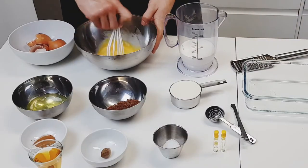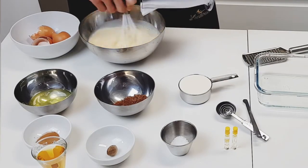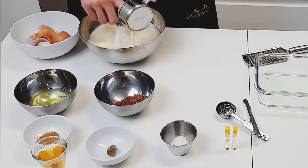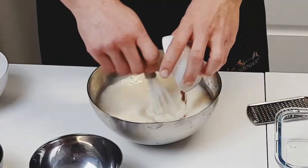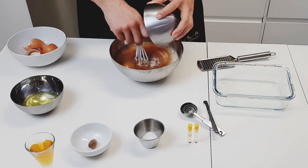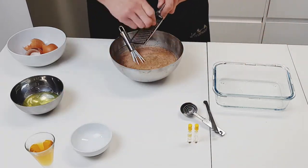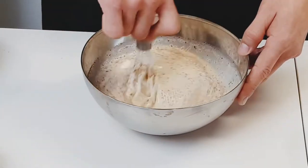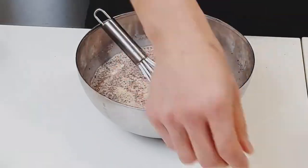Whisk all that together with the mini whisk. As you whisk, stream in the milk followed by the heavy cream — keep whisking throughout since we want a homogeneous solution. Now add the aromatics: one teaspoon of cinnamon, two tablespoons of brown sugar to get those granules dissolved, half a teaspoon of salt to balance out the sweetness, and a quarter teaspoon of freshly grated nutmeg for added warmth.